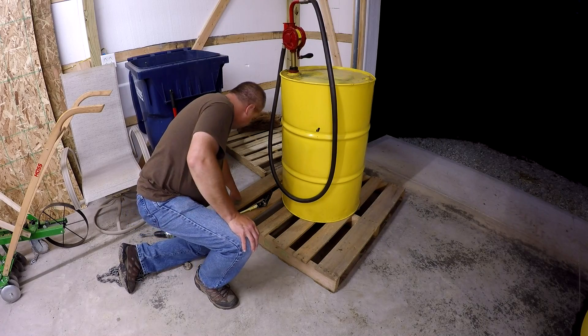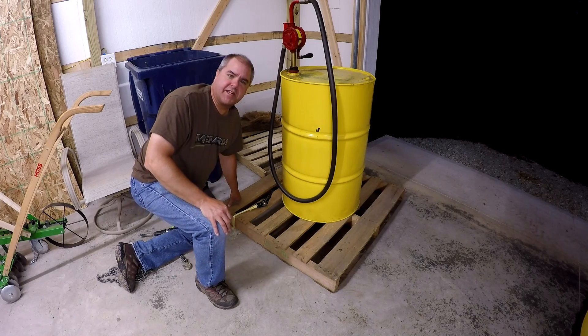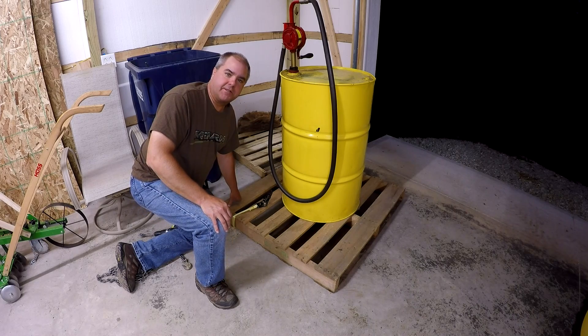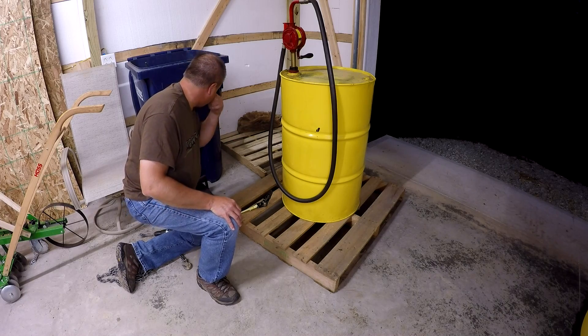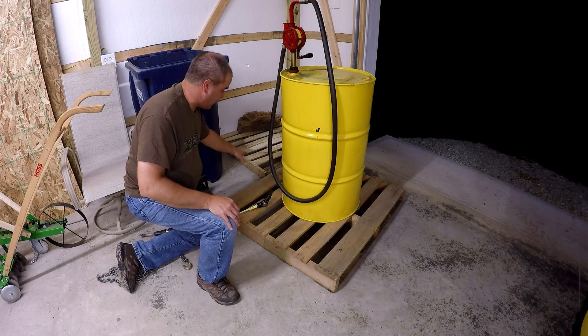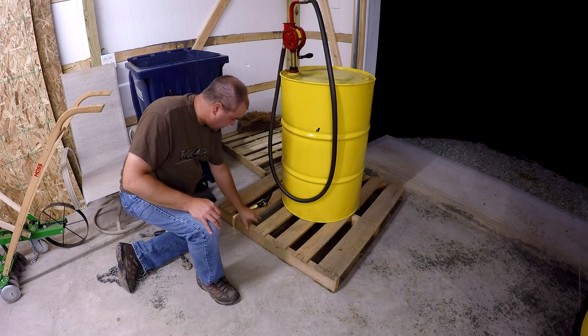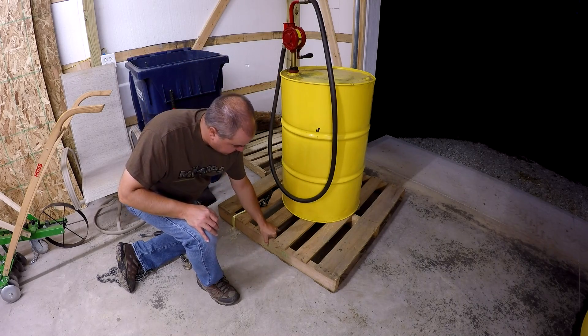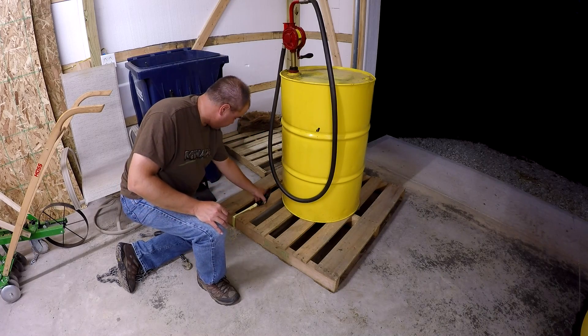Hello there. I'm building the second generation of my fuel storage system — a fancy name for a 55-gallon barrel painted yellow. The first generation was on that old pallet over there, but it was too weak and the way I had the fuel tank held down wasn't strong enough. So I want to make sure I'm attaching to this outside 2x4 here instead of one of these pallet rails like I was doing the first time.